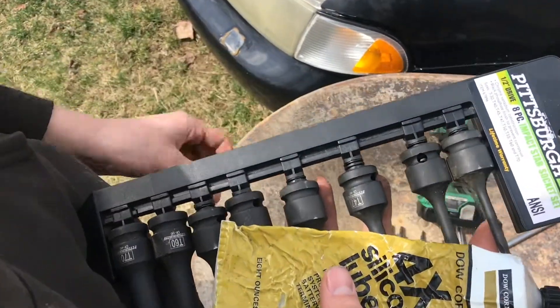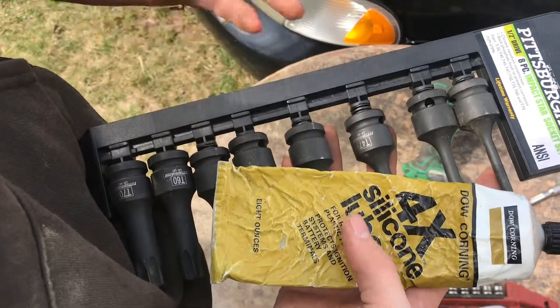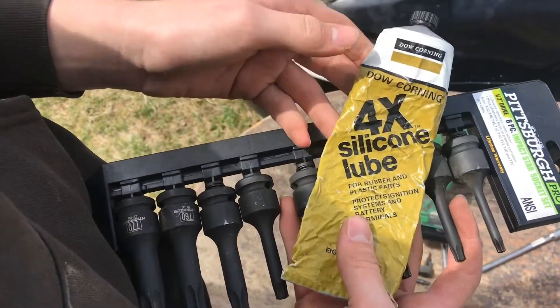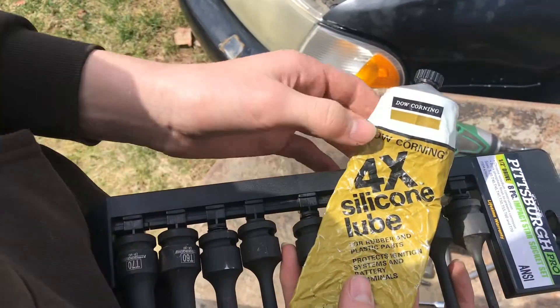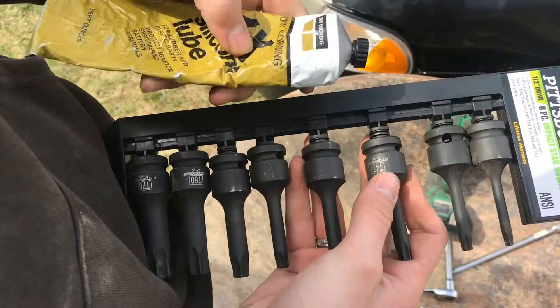If you're ever looking for a grease to put on plastic to lubricate it and make parts come off a little bit easier, silicone grease will work. It's not petroleum-based, and it works on plastic or rubber parts.